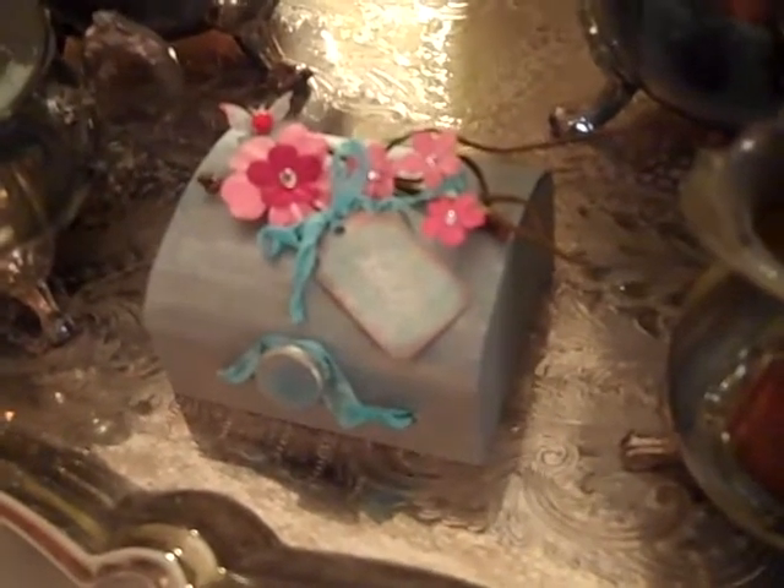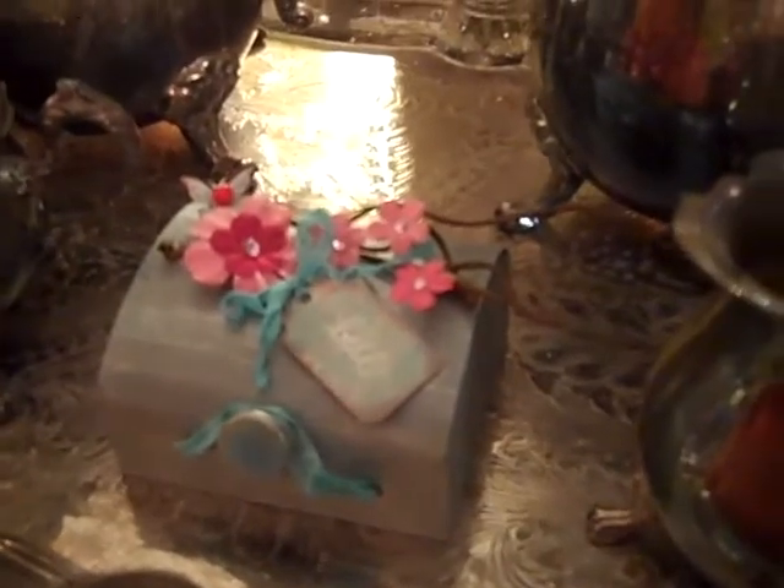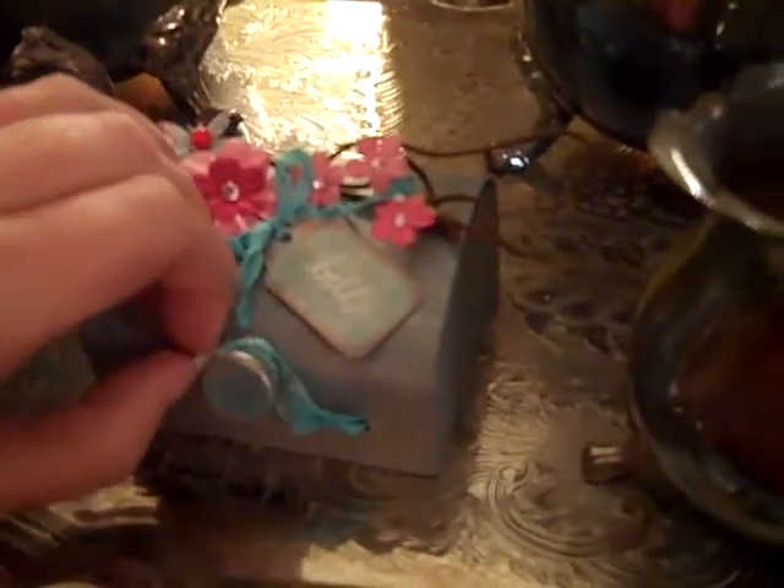We start at 11 as I said, and we've got a whole list of great crafters and YouTubers and a ton of fun and lots of giveaways — and here I just wanted to show you that.